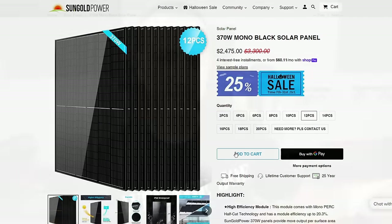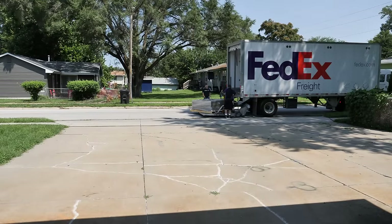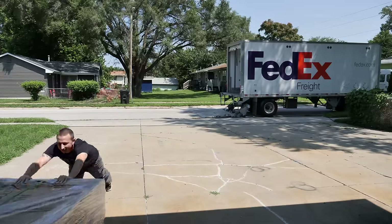Those panels are supposed to arrive here really any minute, so we're going to go outside and wait for those to show up. Then we're going to open them up and make sure they're not broken, test a few of them — that's probably all we're going to do in this video. In the next video we are going to install those on the roof.